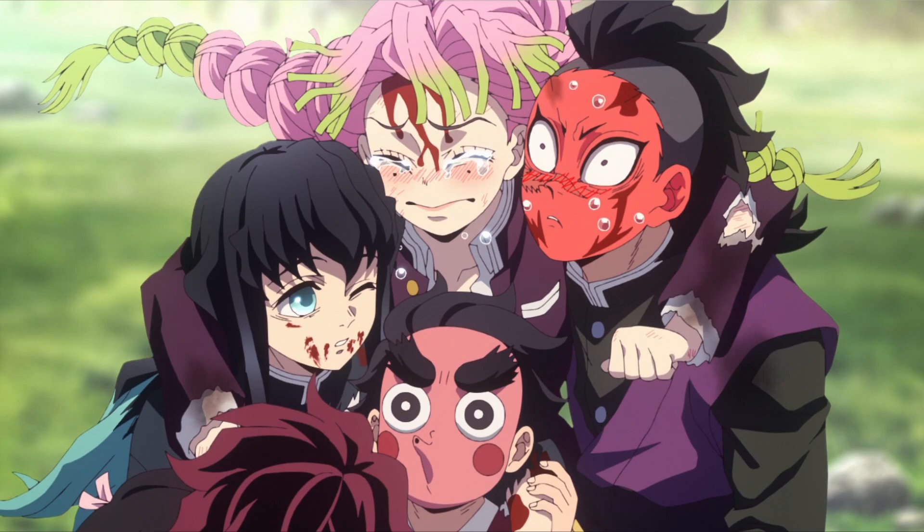Honestly, this episode was a 10 out of 10. But I feel like this episode was a little bit too long and had a little too much going on. There was a lot that happened: Tanjiro killing the demon, the Nezuko part, Muzon's backstory, and the Season 3 ending. I was just like, whoa. After this episode I was just like holy shit, this episode was so good and so long. I was a bit tired after this episode.